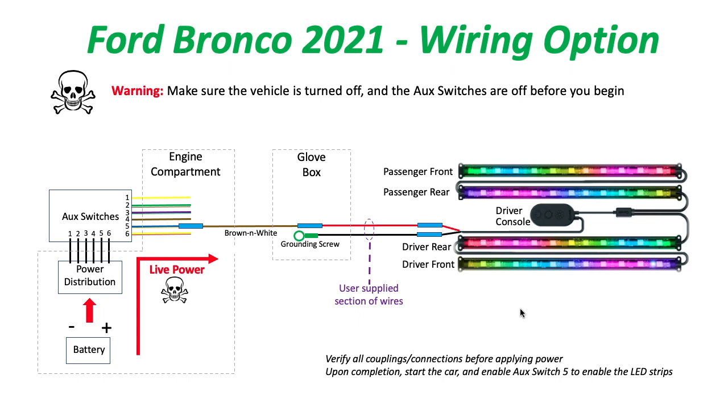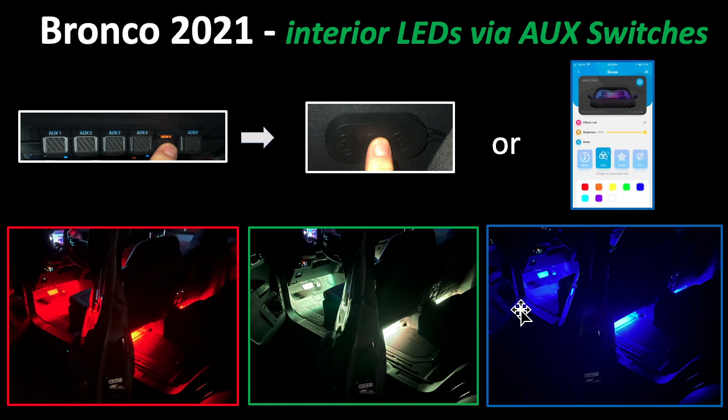Upon completion, when you think everything is correct, start the car and enable auxiliary switch 5 to enable the LED strips. Once you have all that in place, you can simply click on auxiliary switch 5.